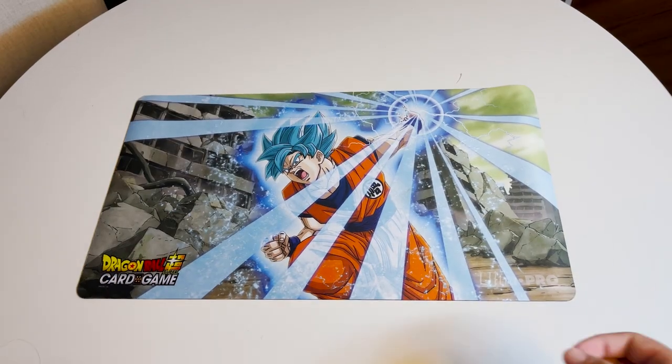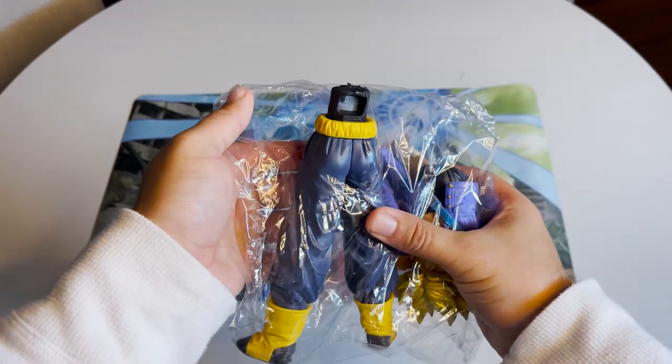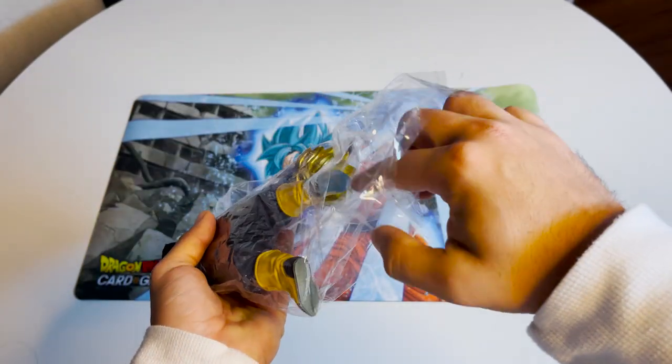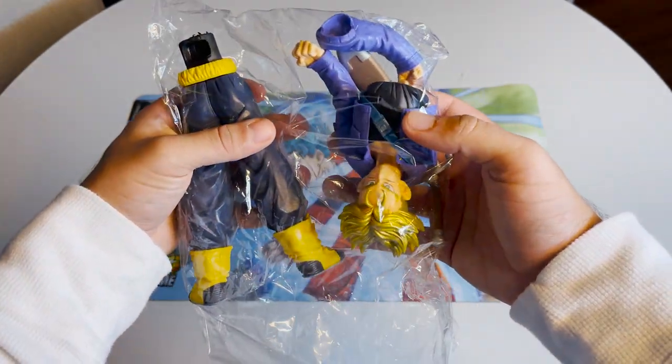When taking it out of the box, you'll notice right away that the plastic for the bootleg figure is very cheap. Trunks is in pieces without being sectioned off, leaving him vulnerable to damage. The plastic isn't sealed, so the figure can fall out, and his arm isn't attached to his body — something the real figure does not have an issue with.